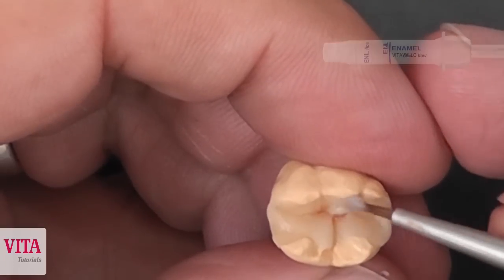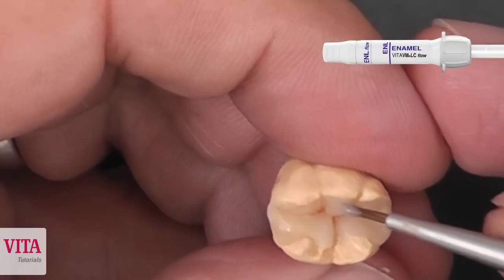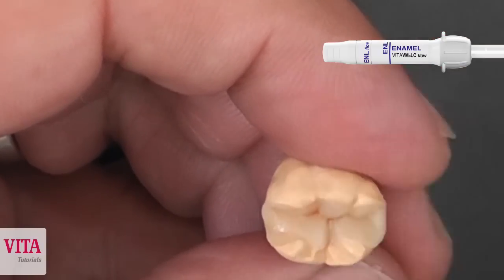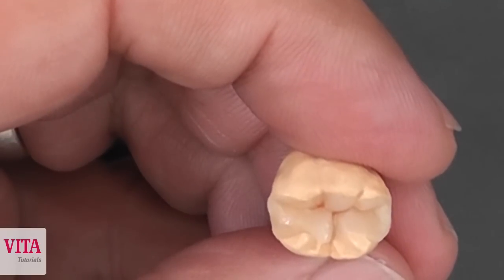After the fissure staining, we start layering our enamel for our approximate ridges and our approximate contact areas.